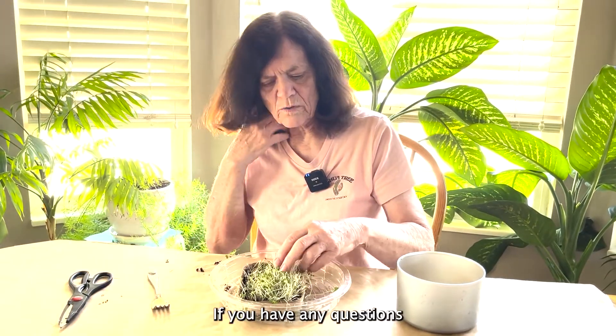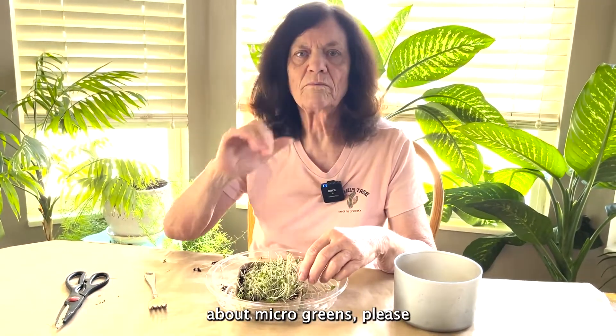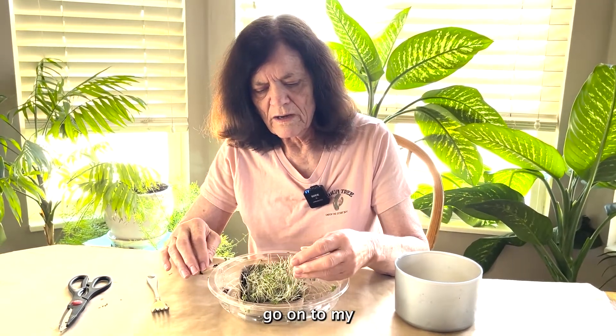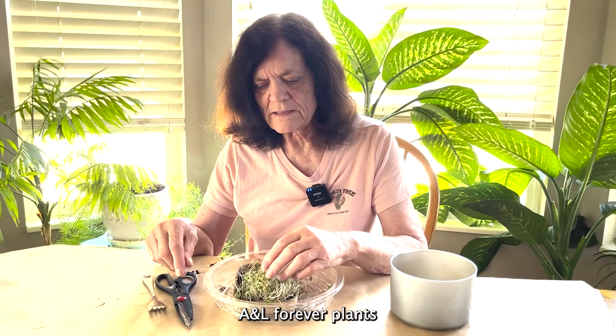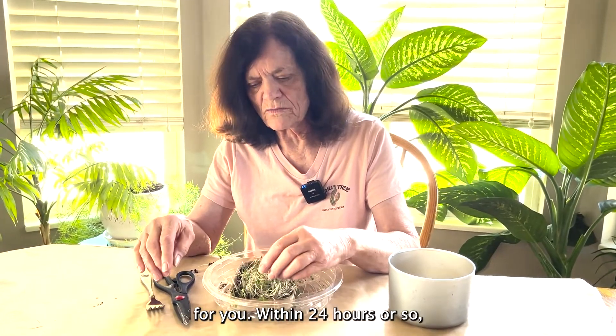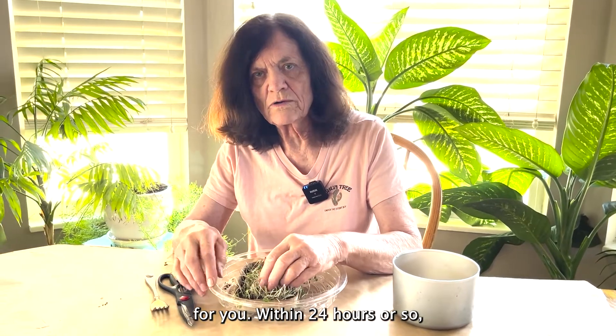If you have any questions about microgreens, please go on to my Facebook page, A&L Forever Plants, and just leave a question there and I'll be happy to answer it for you within 24 hours or so.